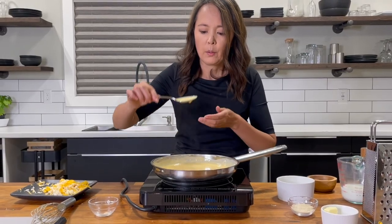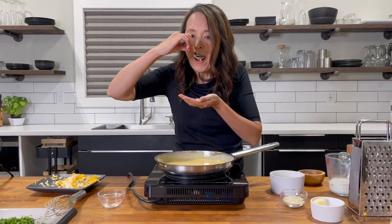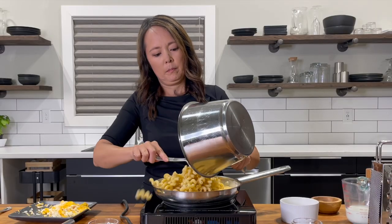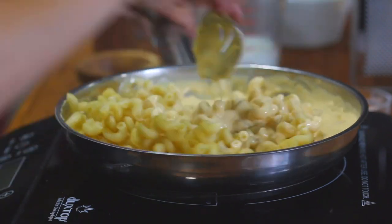Give it a taste to see if you need more seasoning, but be careful — it is hot. Add salt and pepper to taste. Turn the heating element off. Stir in the pasta until it is well mixed into the sauce. Make sure every noodle is coated.